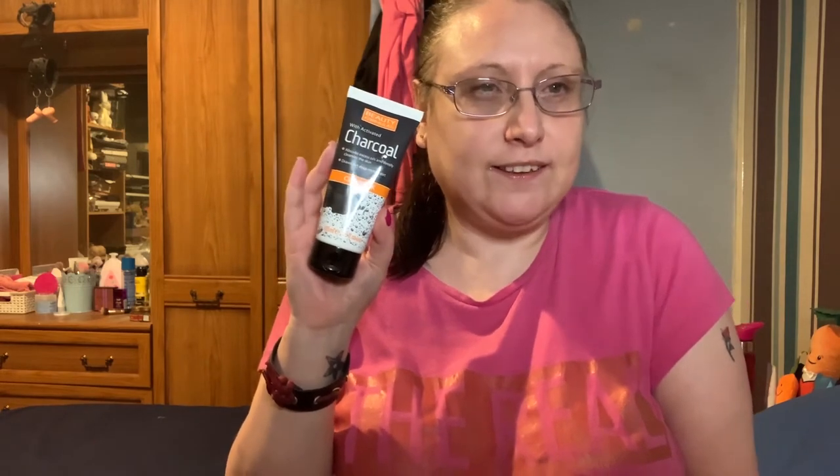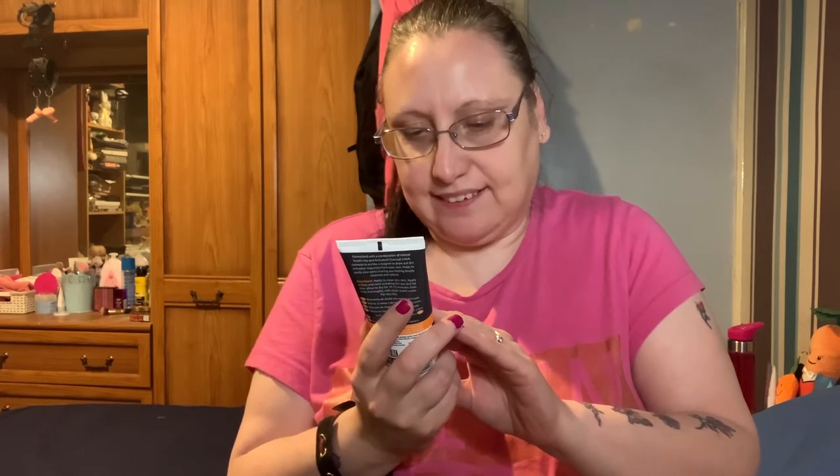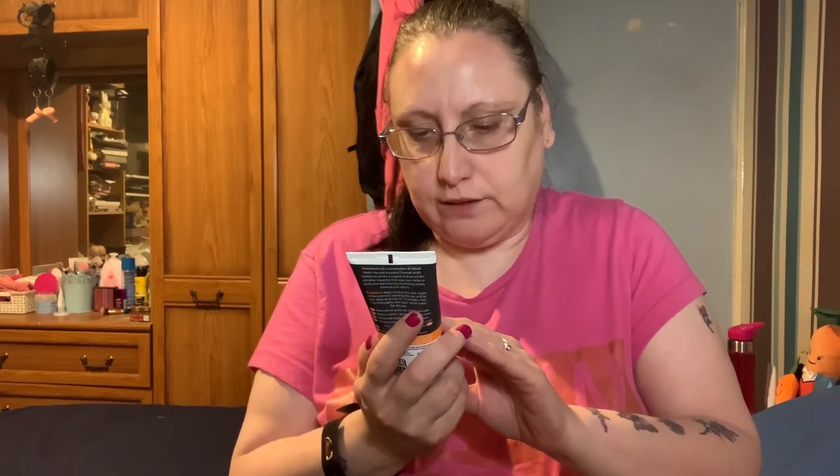Hello everyone, welcome back to my channel. Today I'm going to be showing you this charcoal face mask, it's by Beauty Formulas and I picked it up at B&M for one pound. I've had this one before and wanted to get it again — it was sold out for a long time so I picked it up straight away. This charcoal mask absorbs excess oils, deeply cleanses the skin, and draws out deep-rooted dirt.